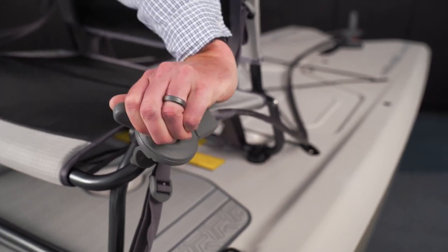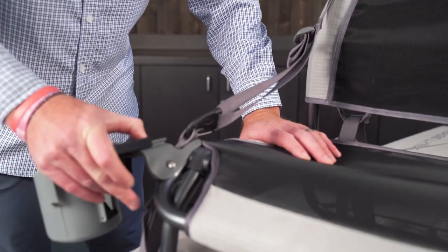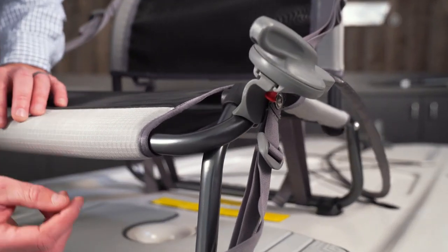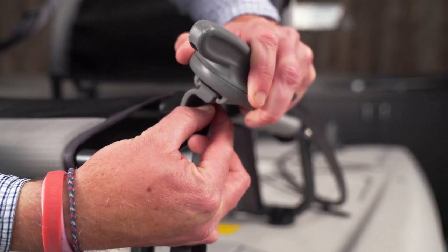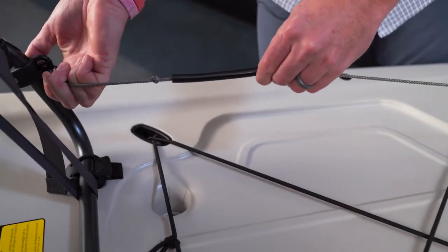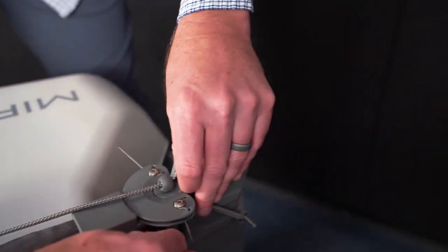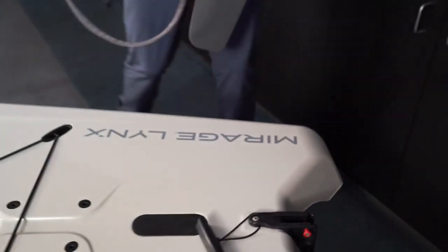On the other side of the seat you can use the provided seat mount to attach your cup holder. To remove the rudder system from the hull, start by taking off the handle — pull down on the red button and slide the handle back. Then detach the hook attached to your seat, and at the rudder pull the pin and lift the rudder assembly up. Now it's removed for transport.